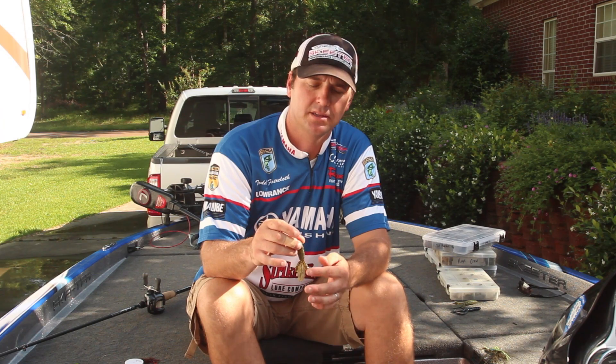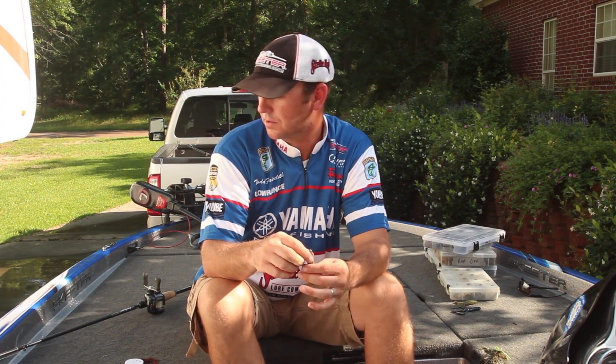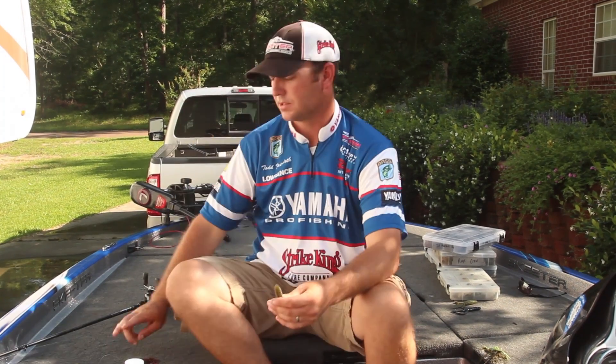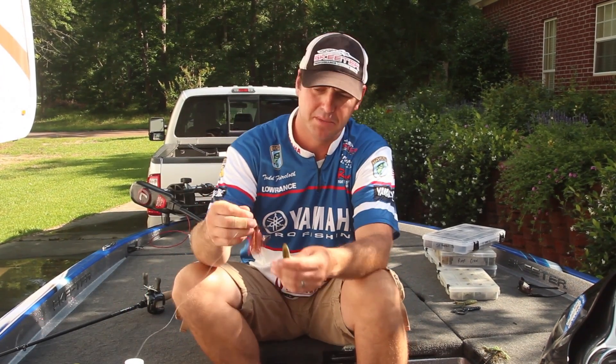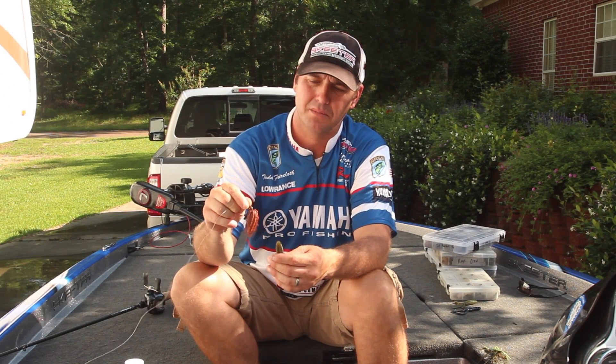I don't thread it on. I actually hook it on the shank of the hook. I'm going to show you a little tip that I use doing that. I use this on a Strike King Bitsy Flip, and this is what I use a lot during the winter months.